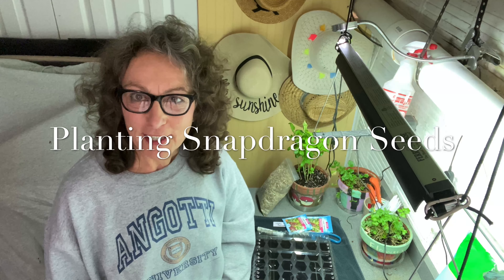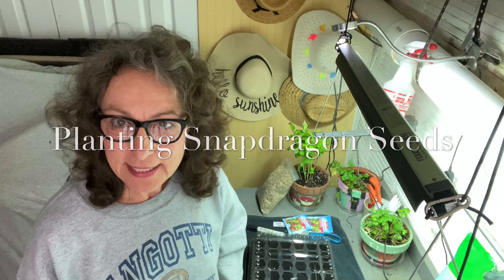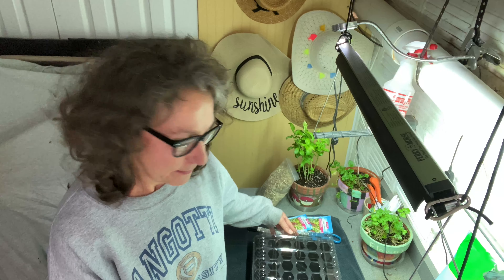Good morning and welcome to Gardening on the West Fork. This morning I'll be working inside the house in the basement because I'm sowing some snapdragon seeds getting ready for a cut garden this year. I have my trays and a three-tiered garden stand with my heating pads and lights set up over there in the corner that these little guys will get tucked into.